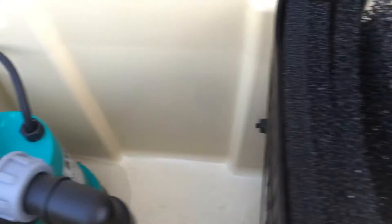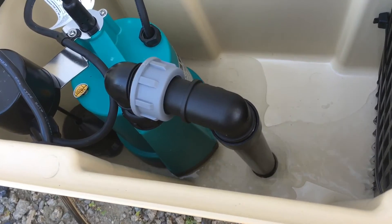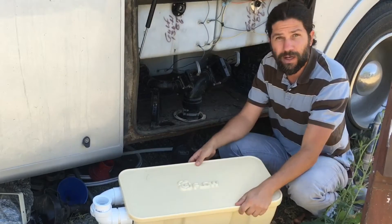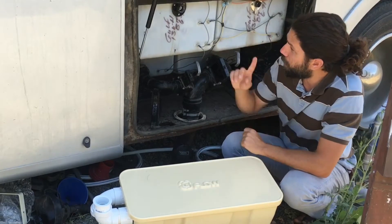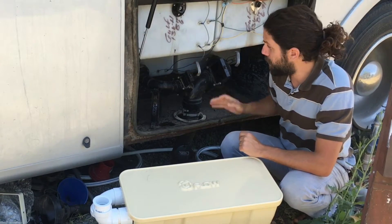Then it releases it to the actual chamber down here with the pump. This pump works on AC, maybe about 100 watts, and we're going to hook it up to our solar system. And instead of an actual home, we're going to hook it up directly to our RV motorhome gray water tank.